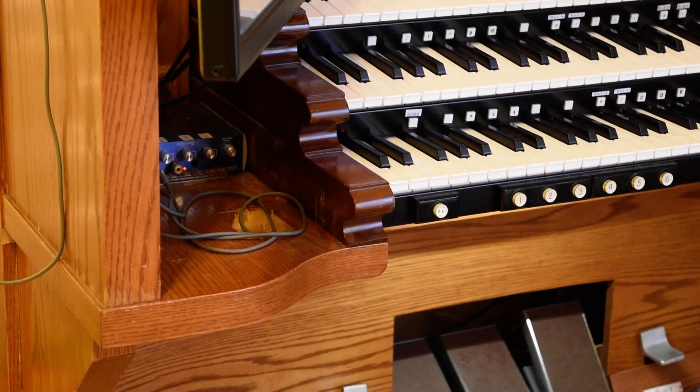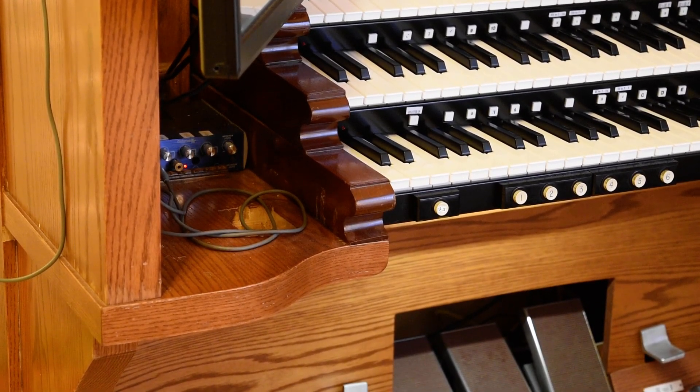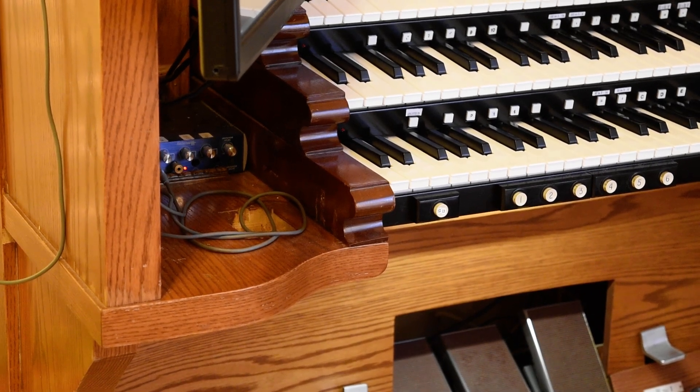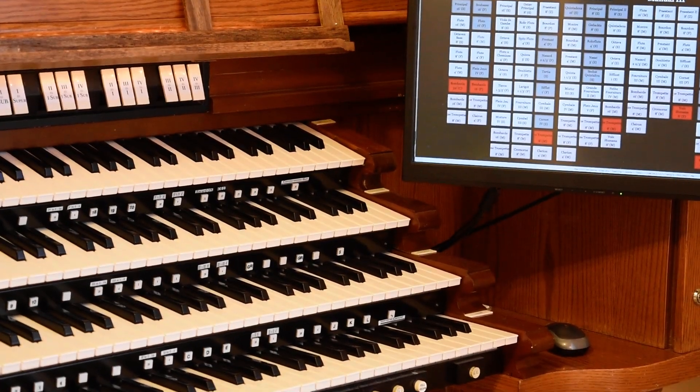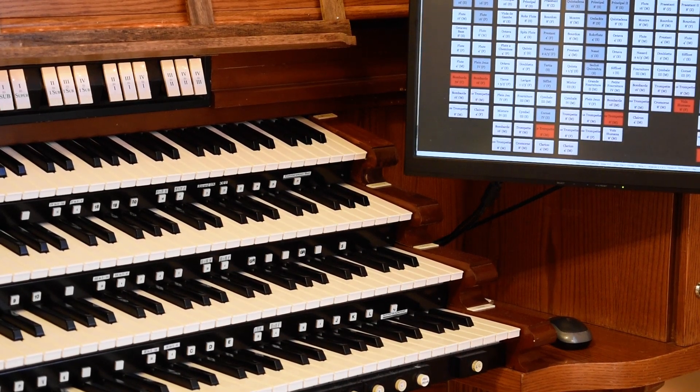As you can see, the key cheeks are right there. The organ had three key cheeks on each side because it was a Shantz three-manual, and when I added the fourth manual it required that I add a fourth key cheek. Since they weren't available, I had to make it myself — I took two two-by-fours, glued them together, sanded it smooth so you couldn't see the seam, and then the difficult part was carving and grinding the end piece for that round concavity at the end. It matches fairly well and I'm quite happy with it.